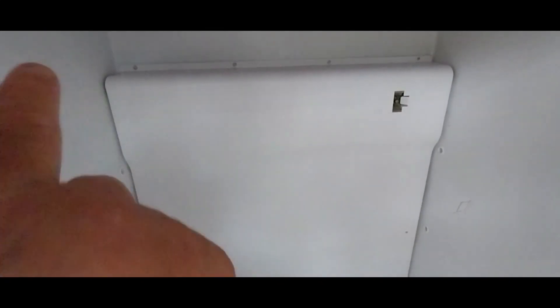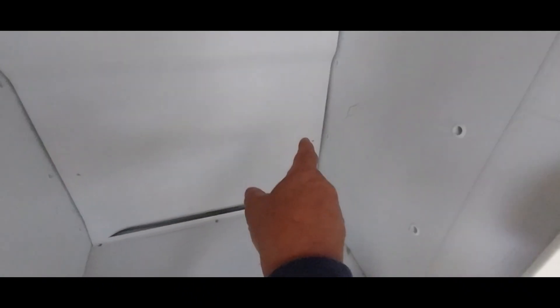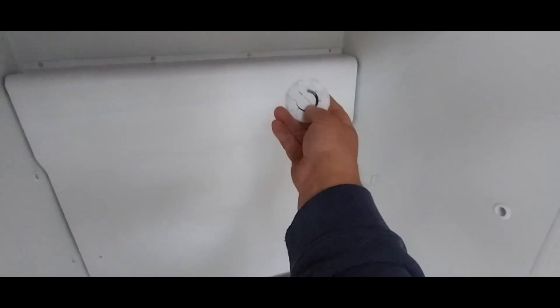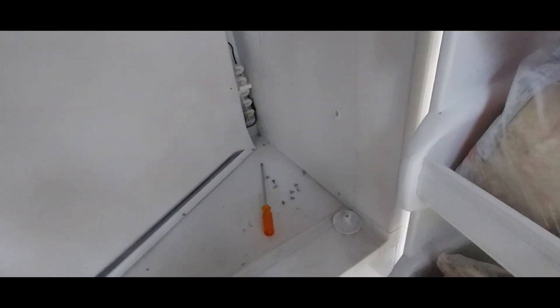I got all the screws out. Remember: all those screws there are short length, but that screw and that screw are longer. My knob was sitting at two and a half — just grab it and it pulls right off. Next, grab your seals on the right and left and just pull them out. Then this panel comes on out — though we're still hooked to the thermostat.